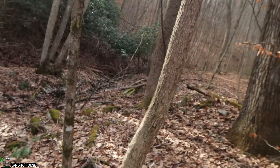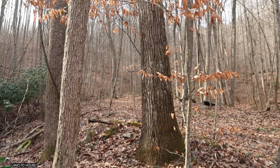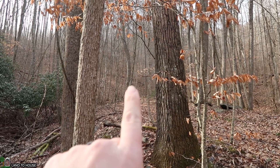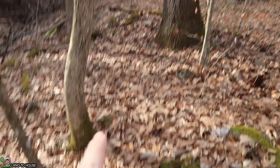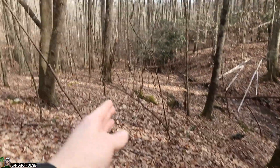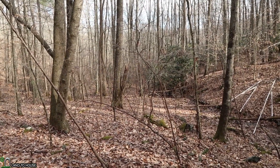That fallen tree is a fantastic reference for where I need to place my pipe. Right here is where it flies down and will continue straight down through the woods right there. I like that I'll be able to use that fallen tree, and whenever I put my barrel up there I should be able to see that as well.